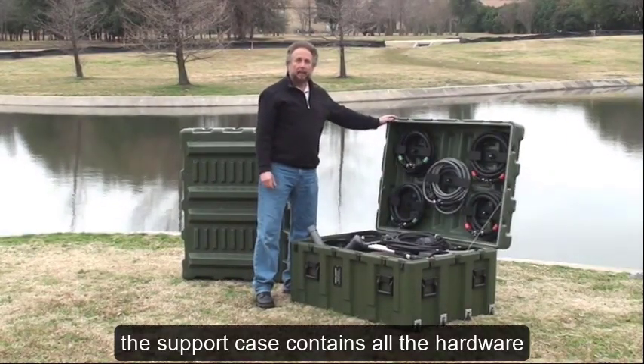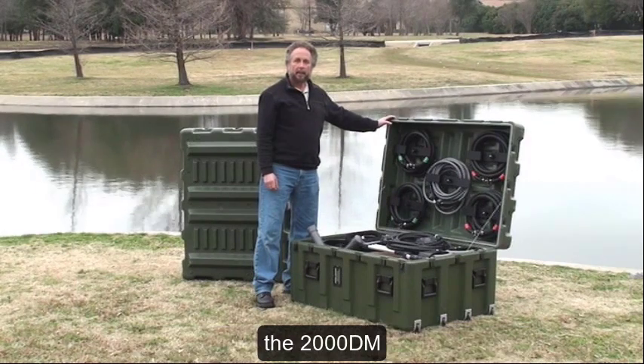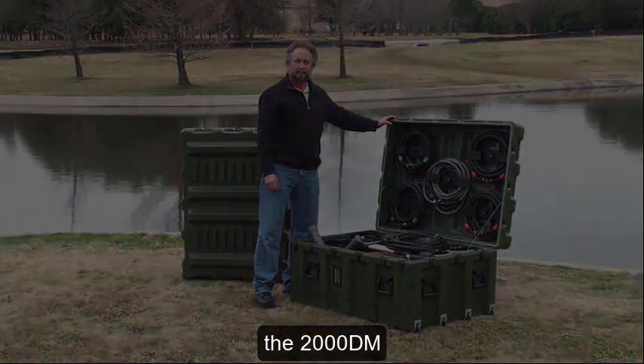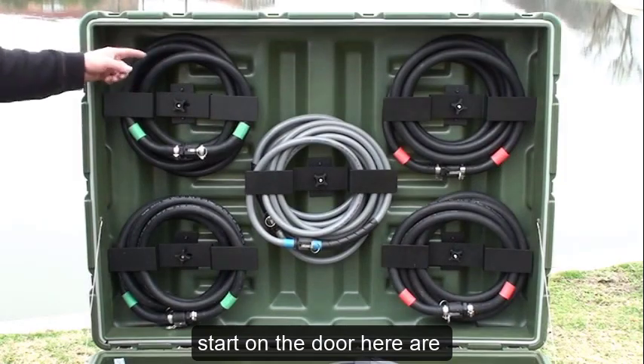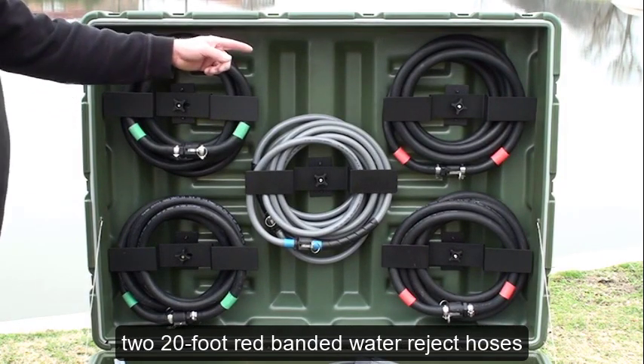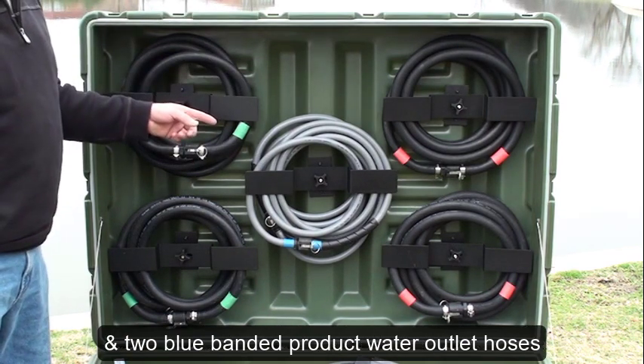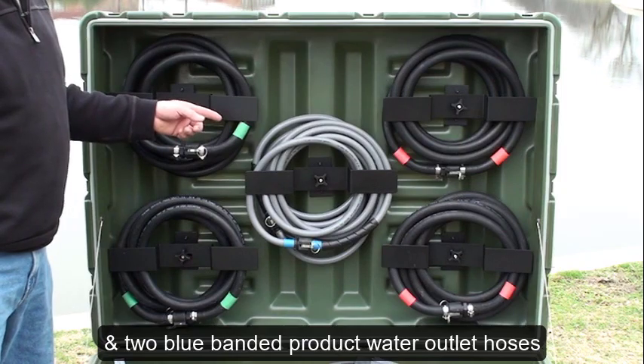The support case contains all the hardware, consumables, and tools needed to operate the 2000 DM. Stowed on the door here are two 20-foot green-banded water inlet hoses, two 20-foot red-banded water reject hoses, and two blue-banded product water outlet hoses.